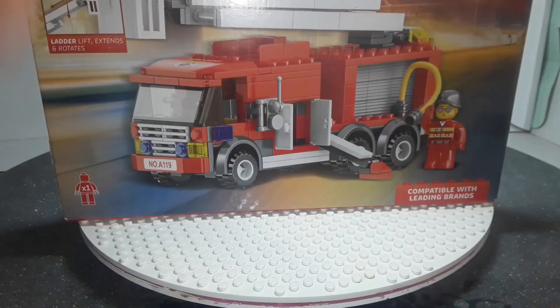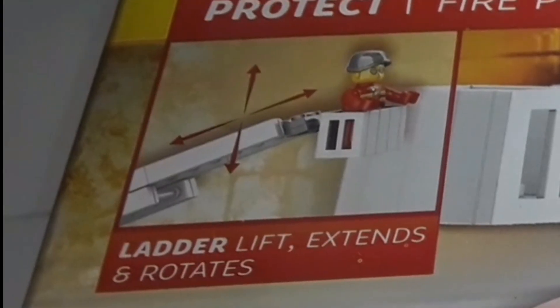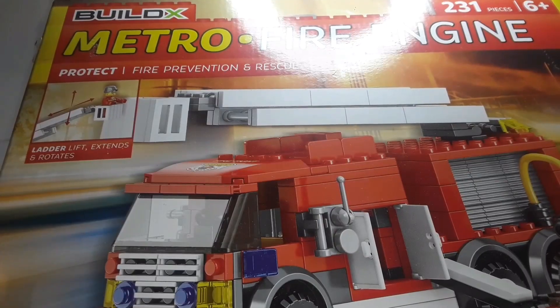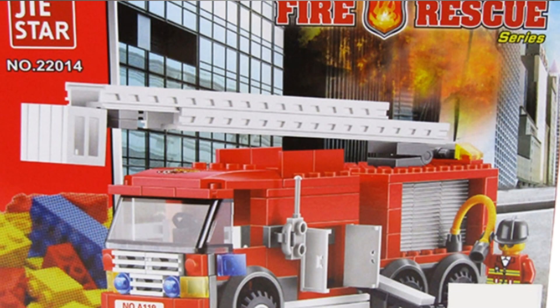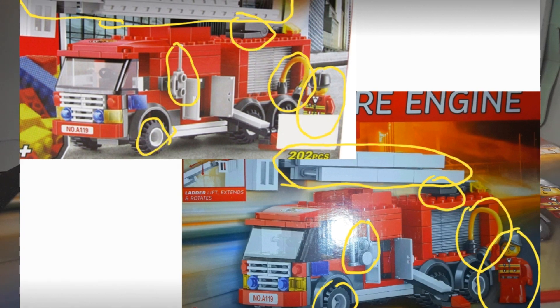Buildex Metro Fire Engine. We're going to be comparing it with Lego and other brands. This set is based off of a Gyastar set, with some changes to make it cheaper.